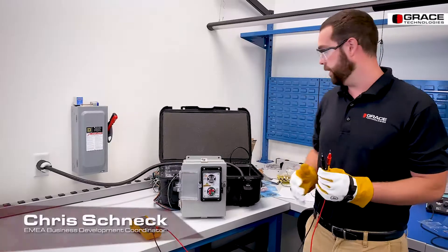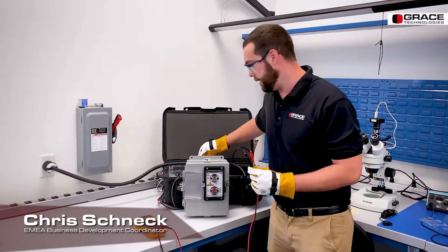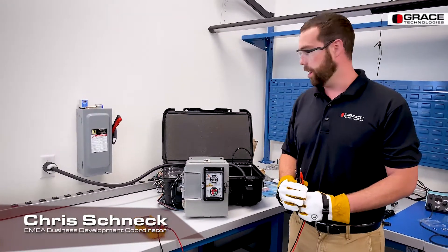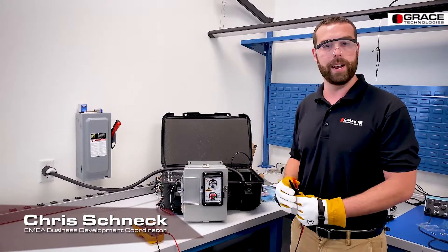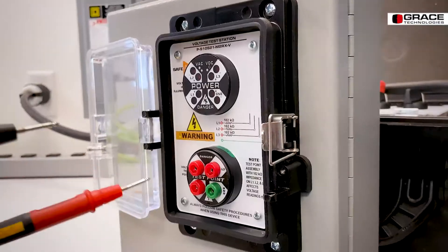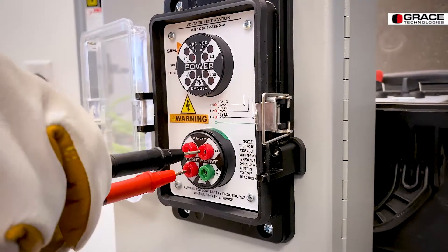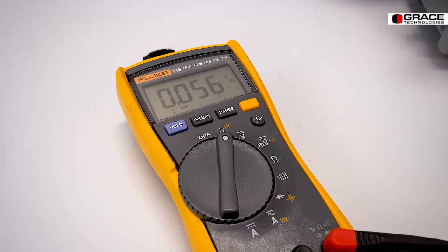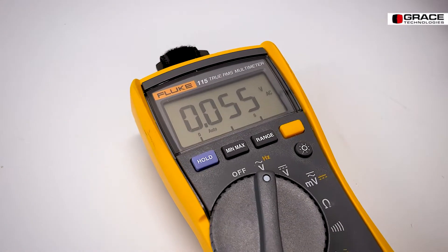I have 120 volts on my voltmeter, so now I know the voltmeter is working. I'm going to flip my disconnect switch. As I flip the disconnect switch, the voltage indicator has de-energized. Now I can use my voltmeter to test phase to phase and phase to ground to verify the absence of voltage. Here's my L1 to L3 — no voltage.